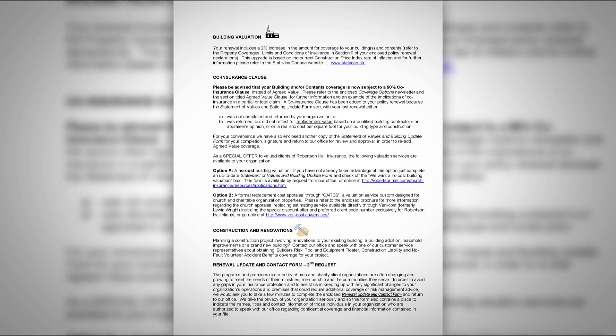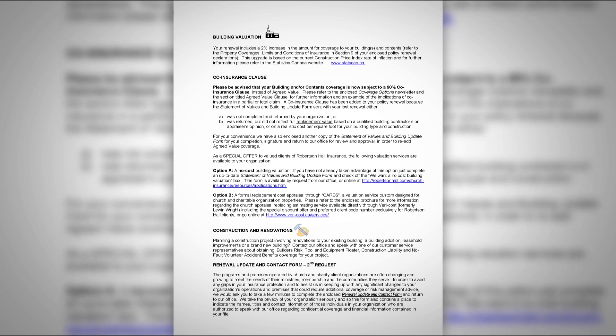On the third page of your renewal letter, there's a section called Building Valuation, which describes the automatic upgrading coverage included on your building and contents. Each year we apply a cost index increase in accordance with the consumer price index non-residential construction factor, which in most recent years has been running at about two to three percent. If your renewal indicates that your policy is subject to a coinsurance penalty and there is no agreed value coverage, there will be a statement of values form included in your renewal package. The purpose of this form is to provide us with enough valuation information to review and approve, in order to remove the coinsurance clause and add agreed value coverage.